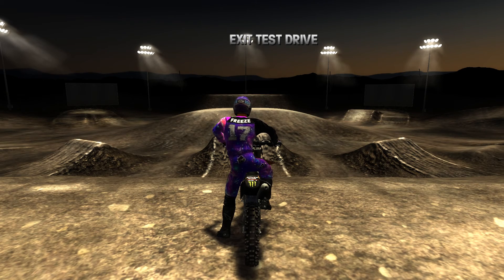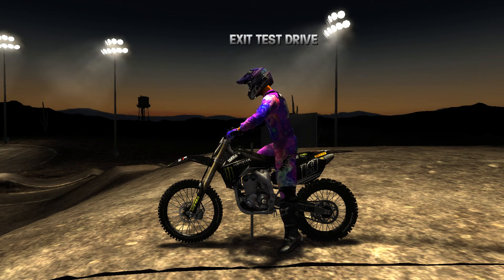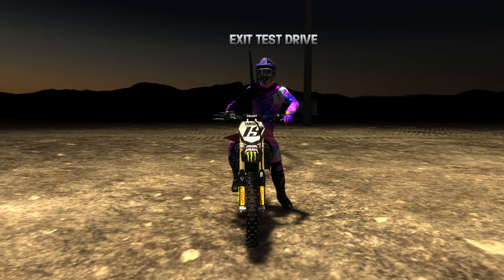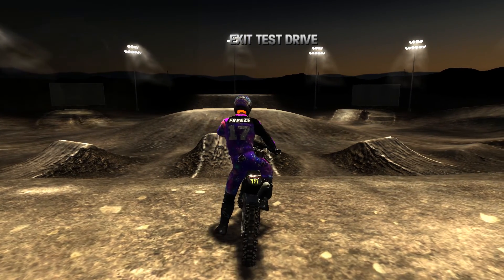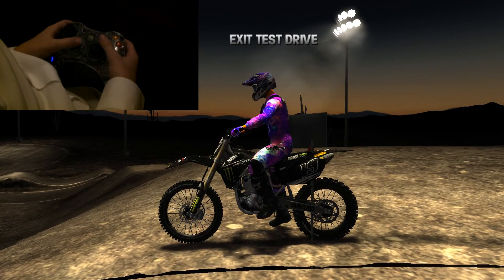What's up guys, Frizz Gaming here. In today's video we are bringing back MX vs ATV Reflex, and we will be doing some double backflips. I will be teaching you guys how to do them, so let's get started.